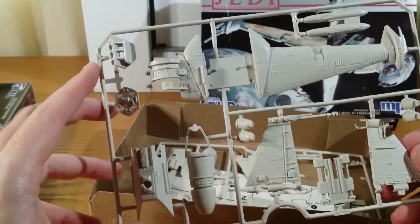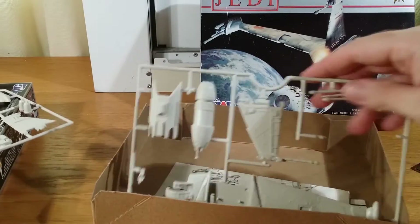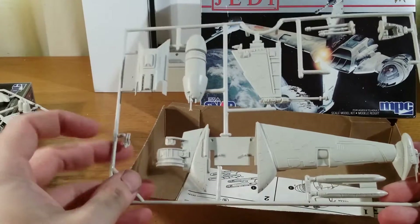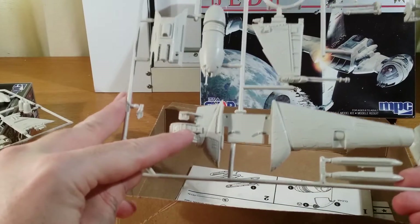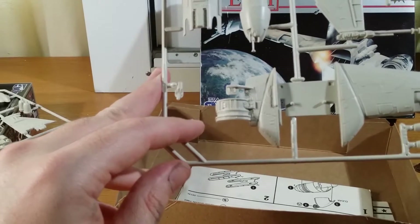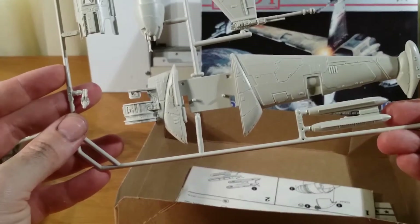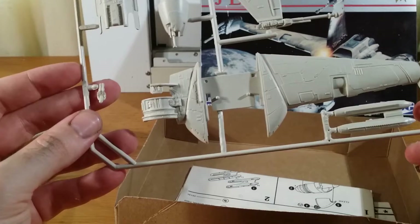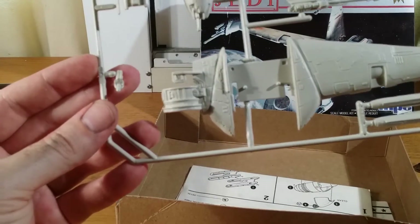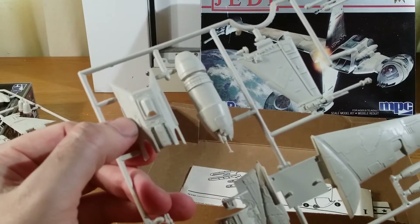Pretty simple assembly — there's not a huge amount to this kit as a snap-tight kit. Looking at the other sprue here, once more you've got sink marks there. It's probably a little bit hard to see on camera, but trust me, they are there — just in between those two little squares. A few other bits and pieces down the end. You'll spot most of them as you're putting them together. That's pretty much it.